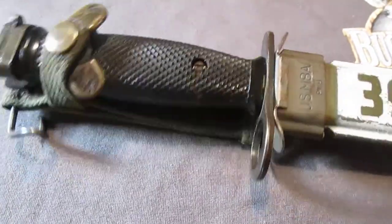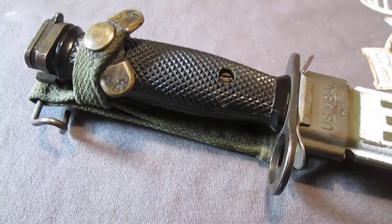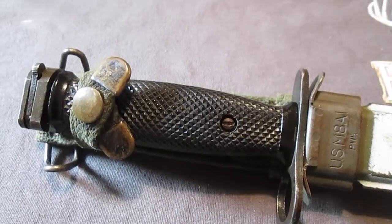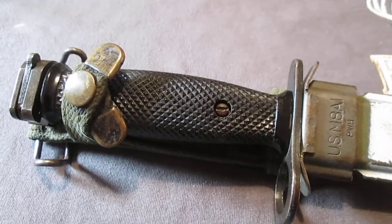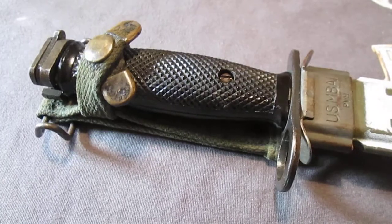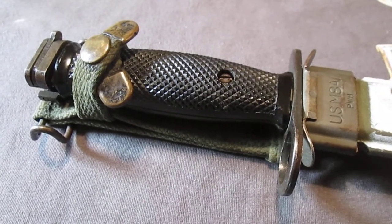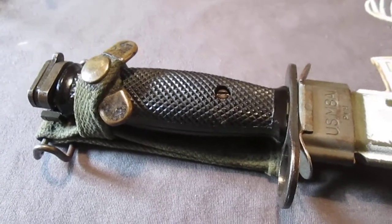Very cool, collectible, Vietnam era — great price at 20 bucks that I got it for. And will I get more? Hell yes, I will. Will I get them for $20? I doubt it very much. The prices on these are going up. The last ones I've seen on eBay, I've seen them for about anywhere from $75 to $150, and those are the Imperial and the Colts.